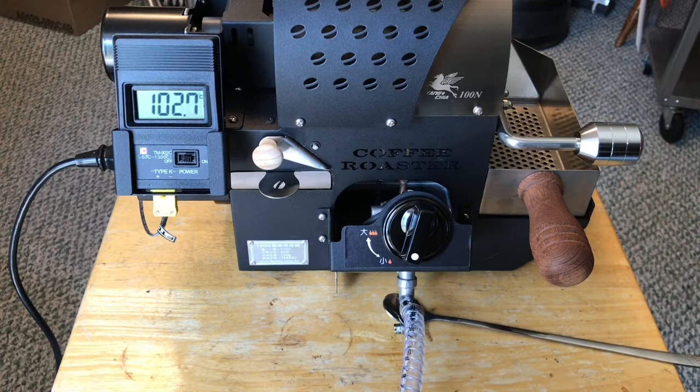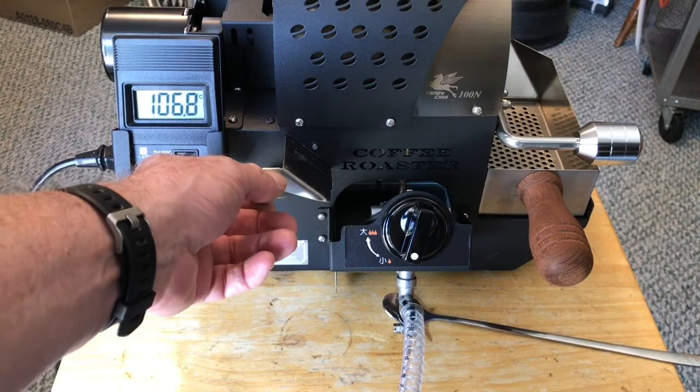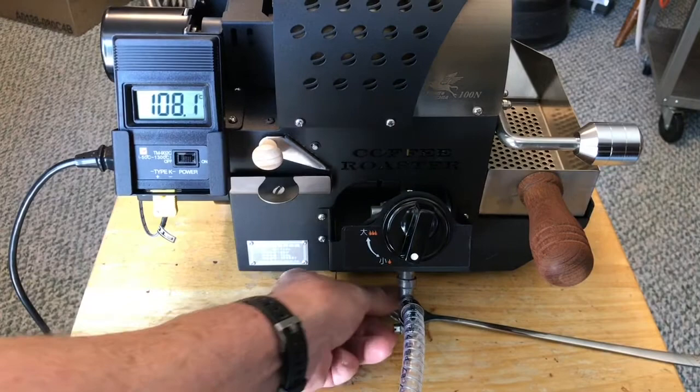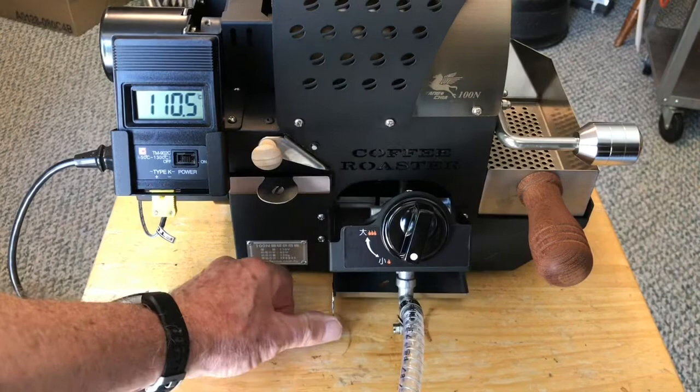Let's look at some of the other features on this side. Here's your air control — that goes one to five. There's the chaff tray, and underneath here is your tray to catch — a catch tray for the bottom of the roaster.